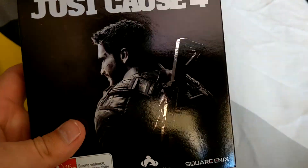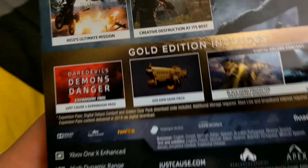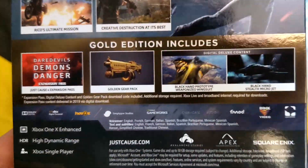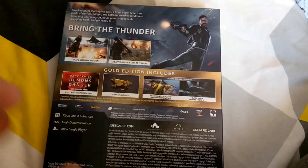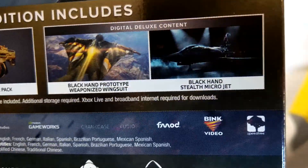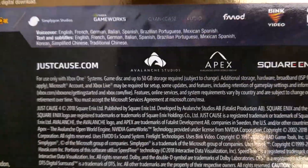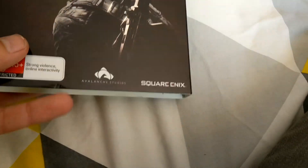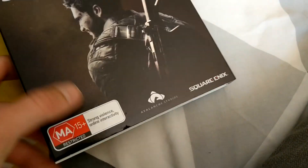Just Cause 4 gold edition — nice and shiny on the front. 'Bring the thunder — Rico's ultimate mission.' Gold edition includes the expansion pass, some golden gear pack, black hand prototype weaponized wingsuit, and black hand stealth micro jet. It's 50 gig — probably a day one patch, since a lot of games have that. It's a bit disappointing that Just Cause doesn't have multiplayer.